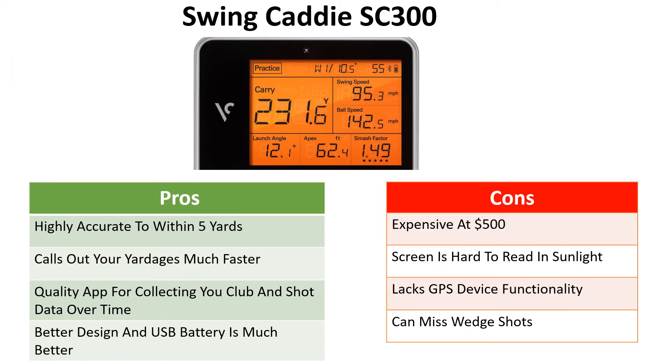Advantages of the SC300: it's still highly accurate within five yards, it calls out yardages and gives data much quicker, it connects to your phone via Bluetooth and passes data to the app almost immediately. Building up your data over time lets you see how much you're improving, and the USB rechargeable battery is a much better design than the SC200. The cons: it's expensive at $500, the screen is hard to read in sunlight, it lacks the GPS functionality of something like the Garmin G80, and it can miss some wedge shots.